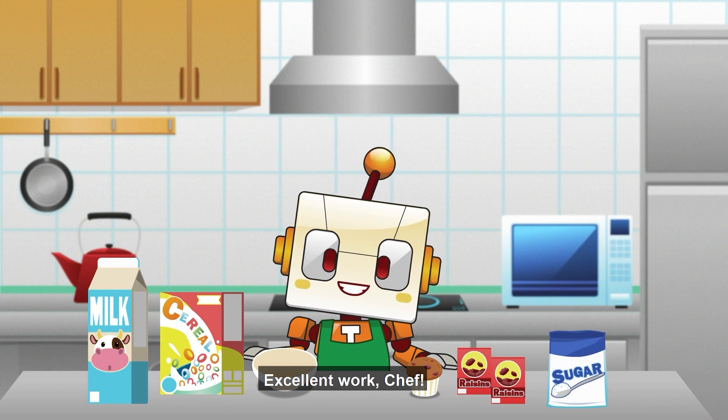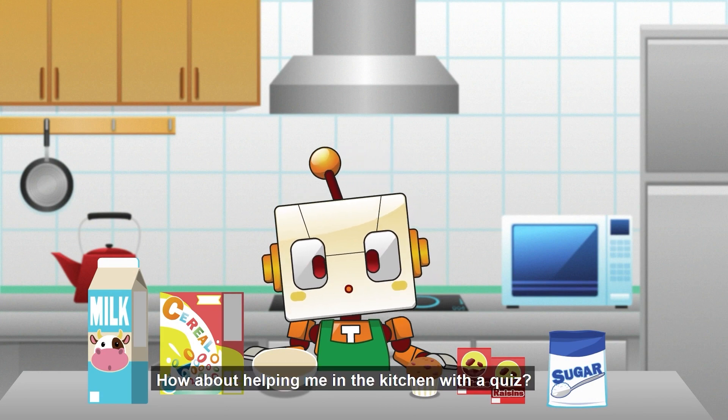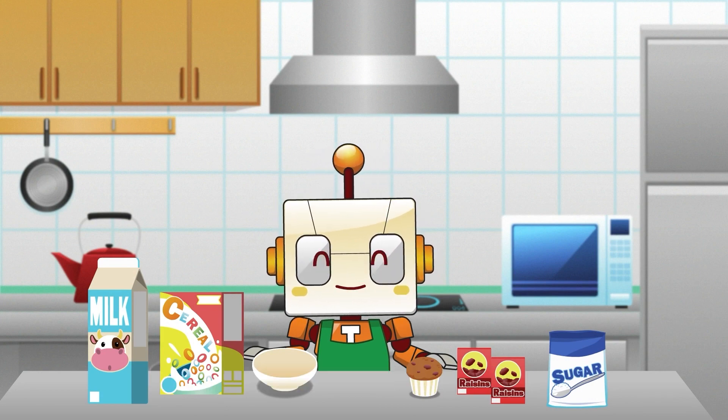Excellent work, Chef. How about helping me in the kitchen with a quiz? I've got the...